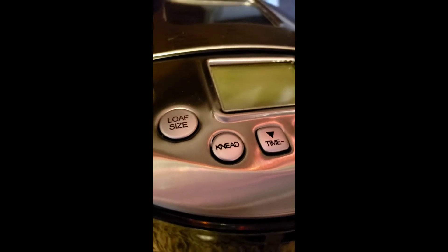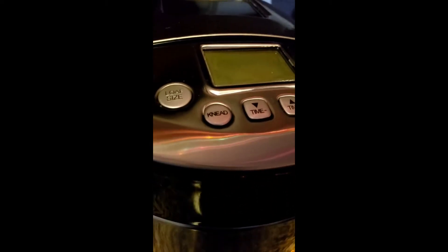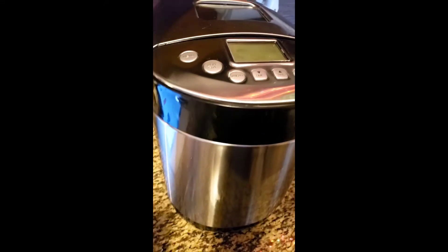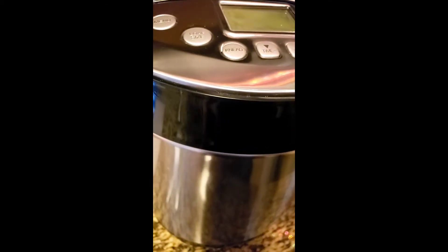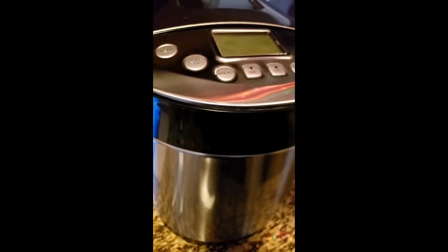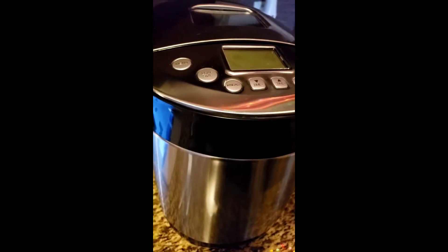If you hear something sizzling, that's because I'm making a pot roast in the background. If you're doing this by hand, you're going to combine your ingredients and knead your bread for eight to ten minutes. You could also use a stand mixer or a KitchenAid to do that.